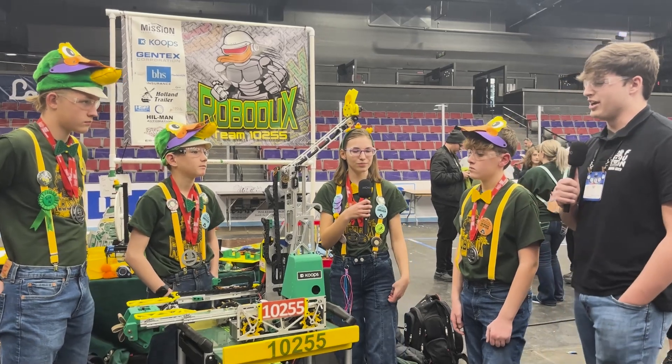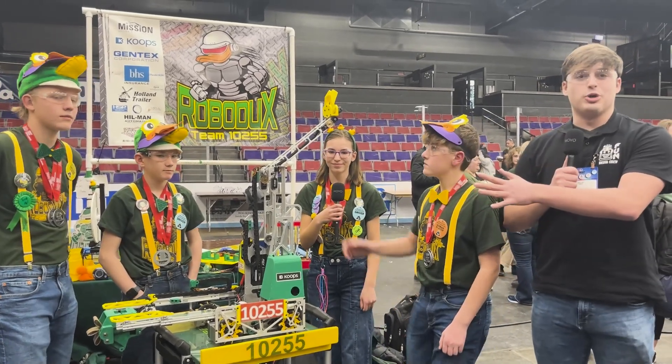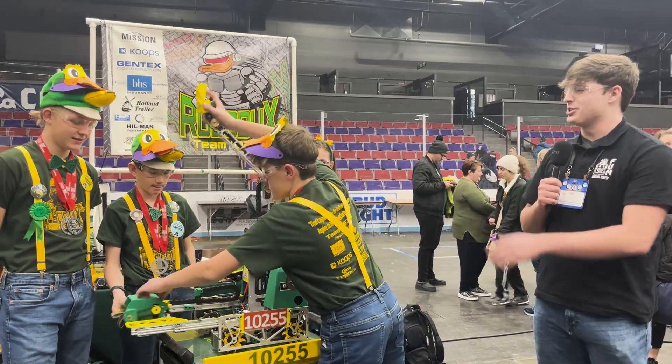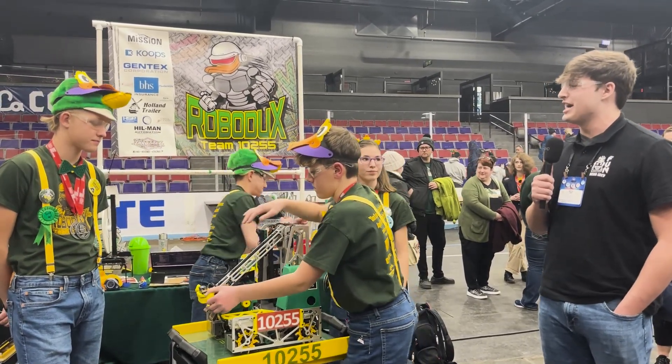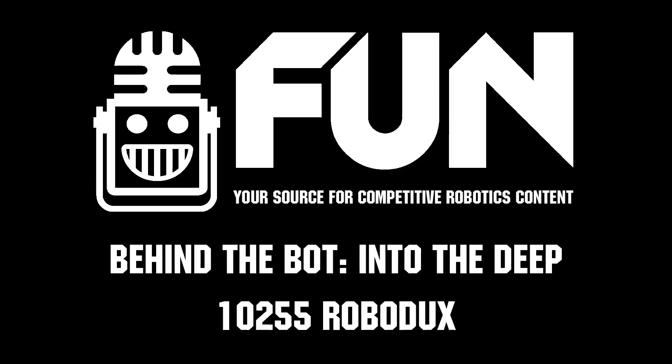That's beautiful, I love it. This is an incredible robot — state champions, obviously, as we talked about. You can see the trophies back there. Team 10255, thank you guys for your time, I really appreciate it.